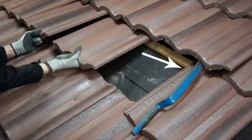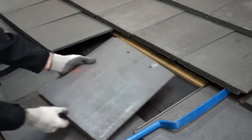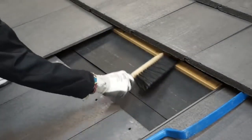By sliding a roofing bar up under the course above, just to the right of your mounting area, and also the course below, just to the left, you can easily remove the tile. Clear the mounting location of dust and debris and locate the rafter.